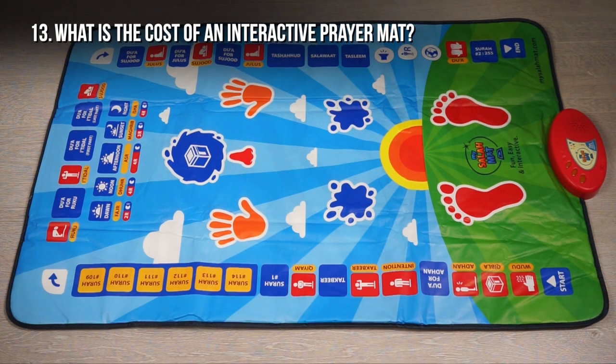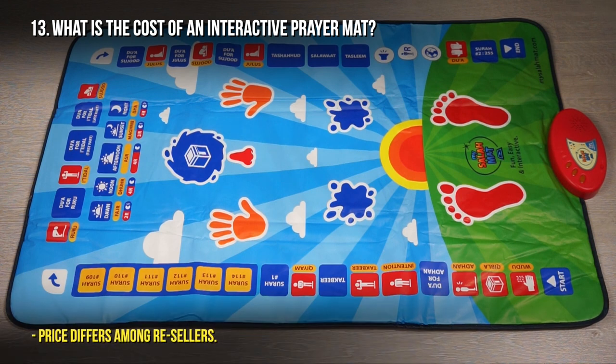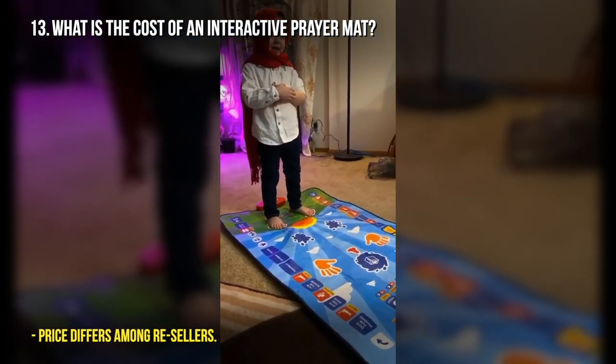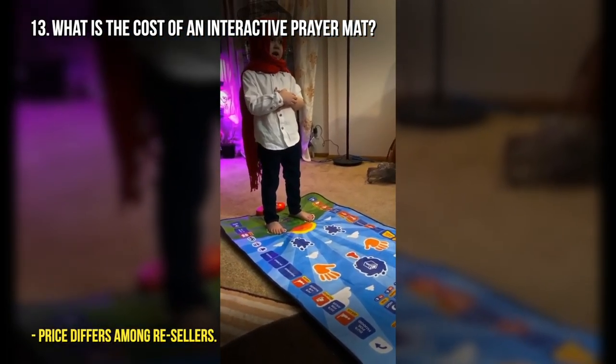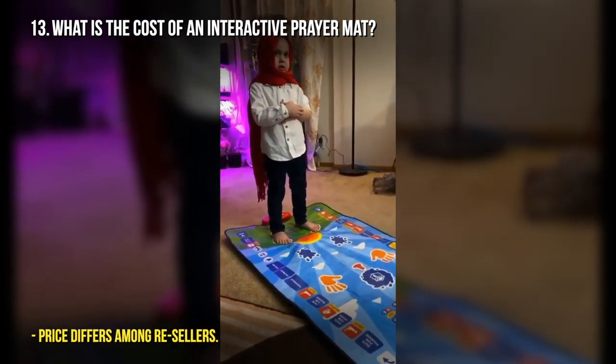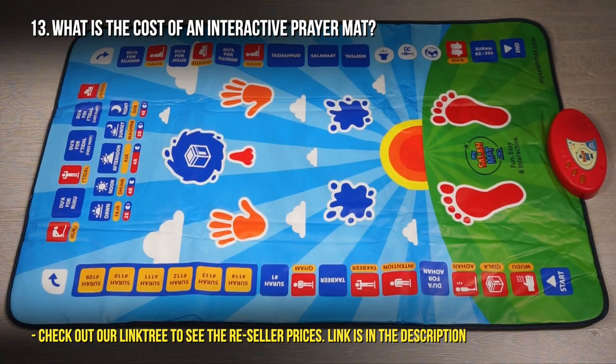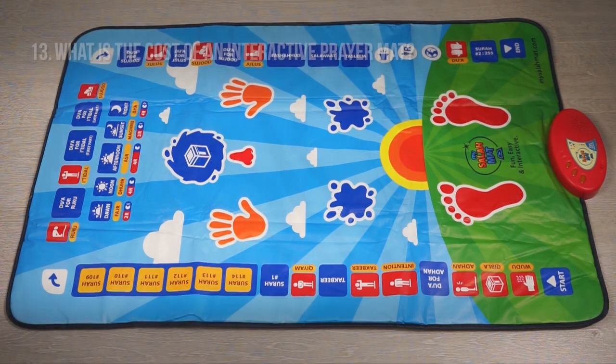What is the cost of the interactive prayer mat? The cost can vary country to country due to tax implications and delivery costs. We deliver from mysalamath.com all over the world, but we also have resellers in many countries where you may be able to buy it cheaper because delivery costs would be less. It's a case of checking our website and the resellers' websites to compare costs.